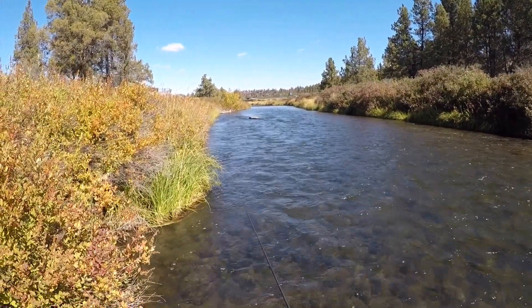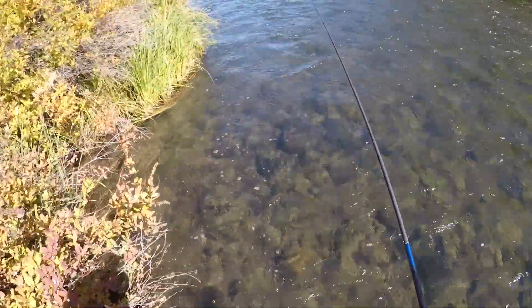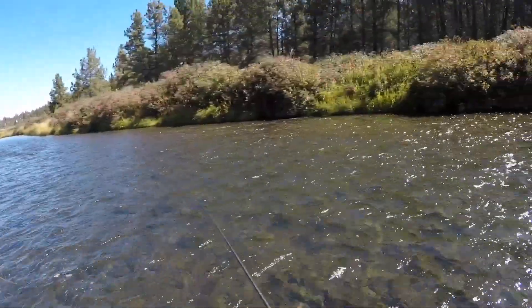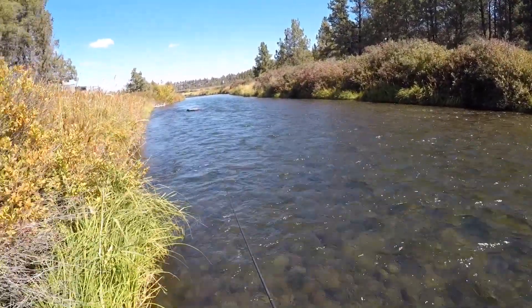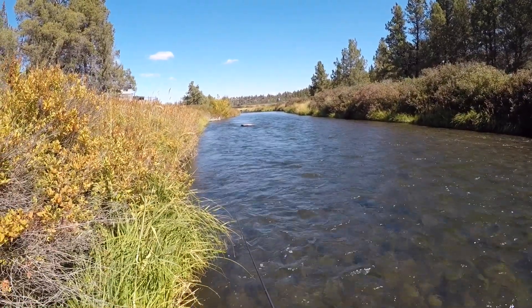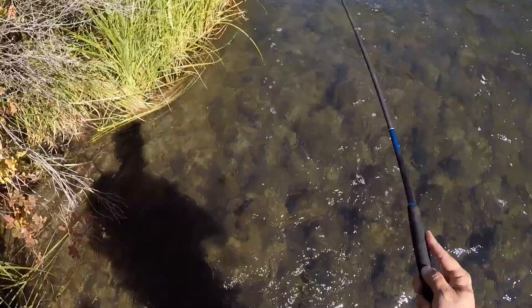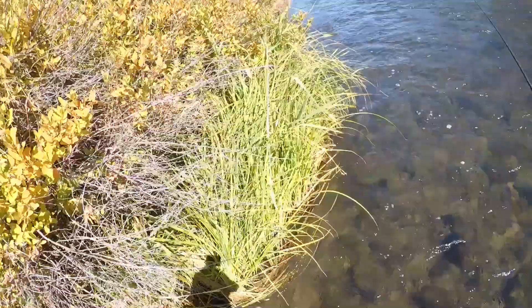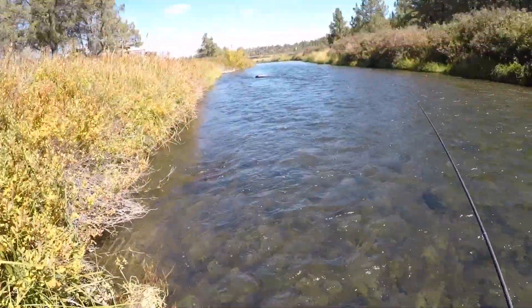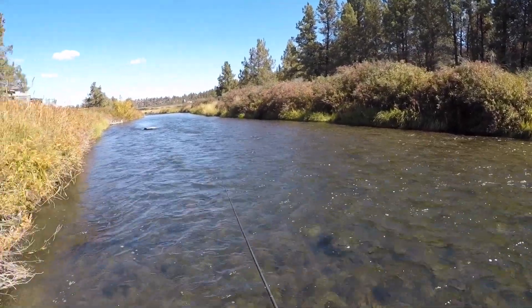You know, I know I was out there chasing those big browns, but man I gotta tell you I get just as much of a rush catching these little guys. Isn't fishing just absolutely amazing? So amazing. I've got my waders on today — this water has definitely gotten colder, I can feel it through my waders.